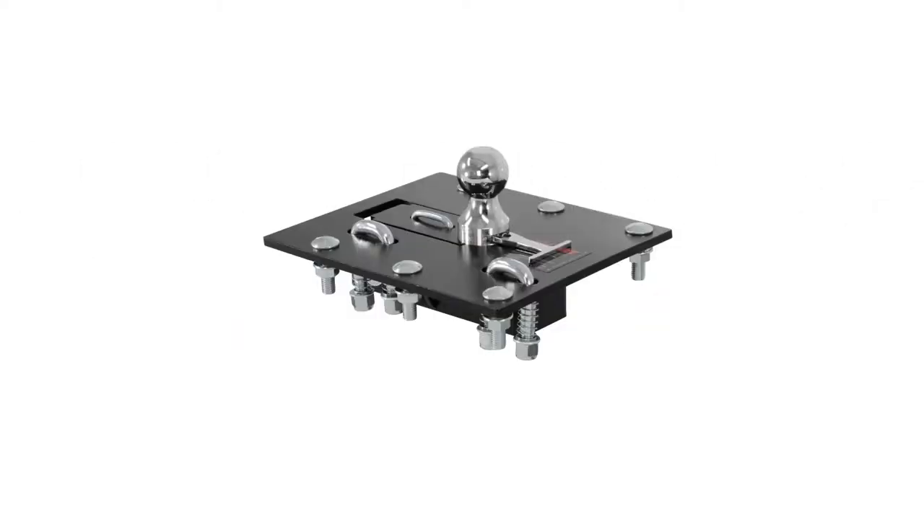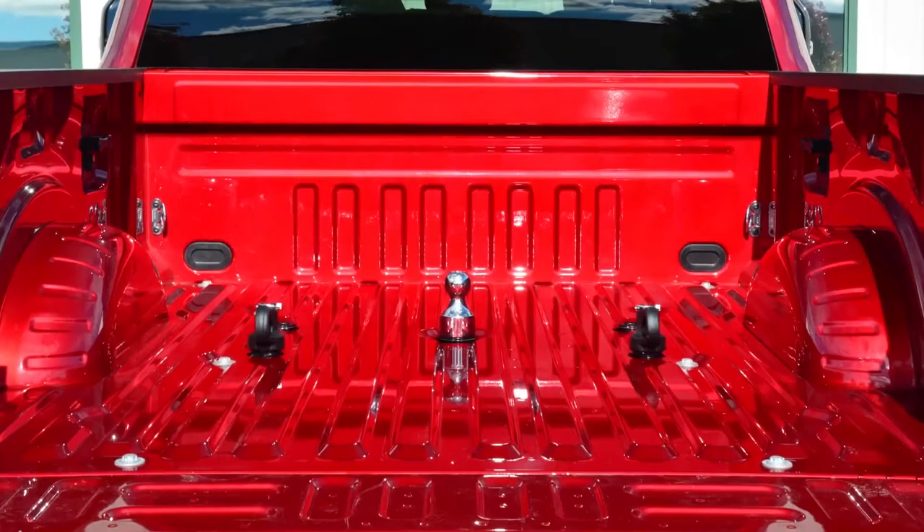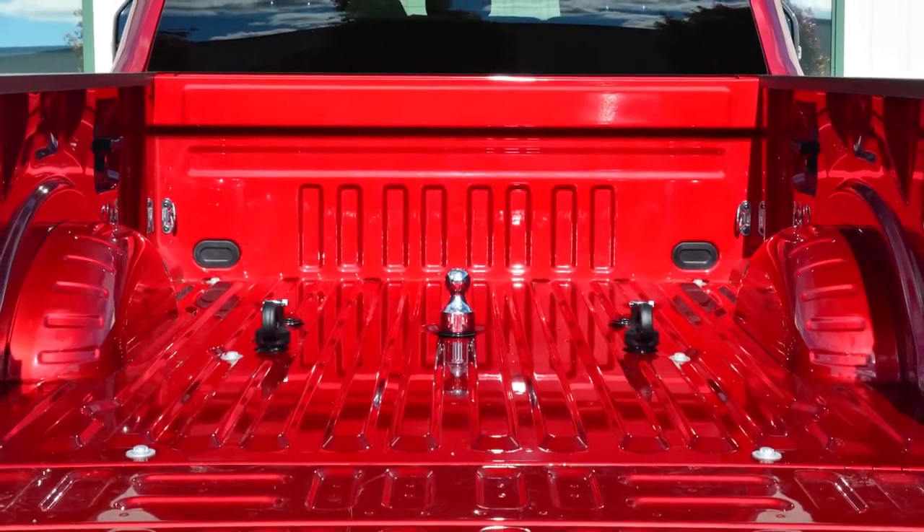The over bed goosenecks include the fixed ball and the over bed folding ball gooseneck hitches. All hitches are tested to SAE J2638 standards for safety.